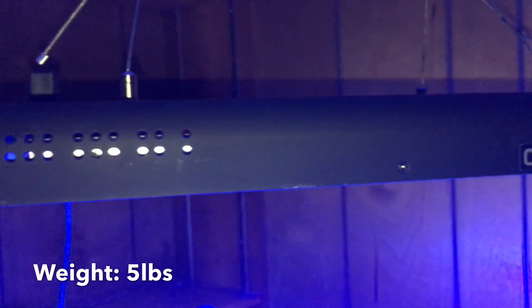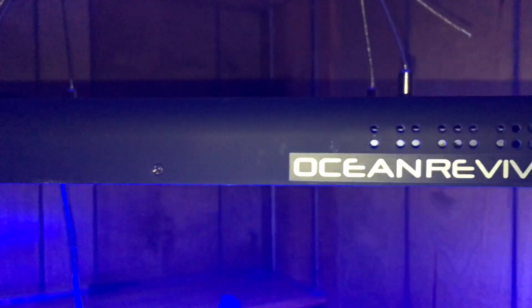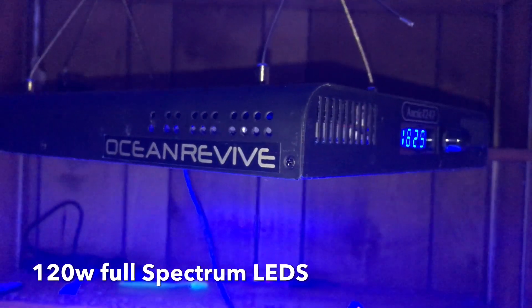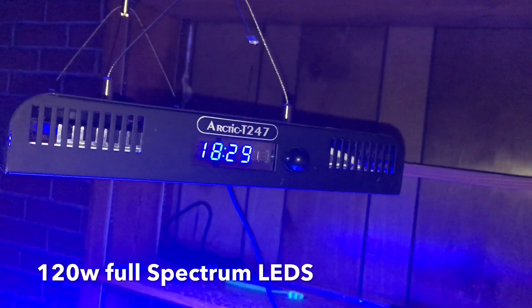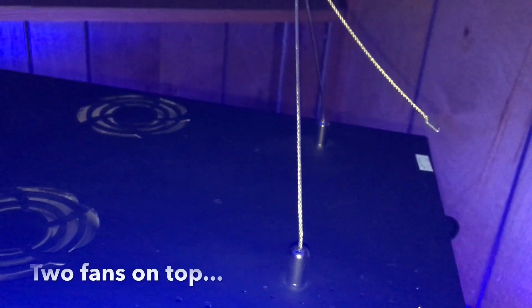Pretty well constructed — I like the material they're made of. It's not really hard metal; it's a smooth finish and it's rounded on the ends. I'd say it's a step up from the normal Chinese light a lot of people have in the hobby. Nothing wrong with those — I actually had success with them on my last tank — but this one is just a step higher in construction. Really well made.